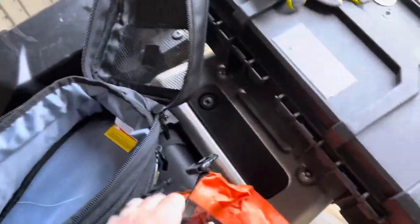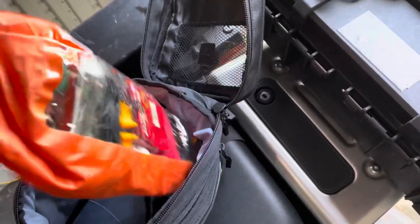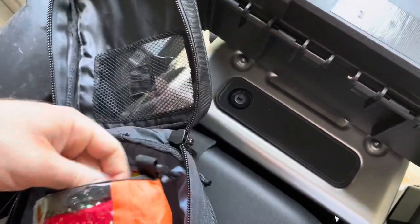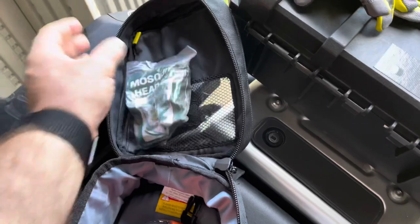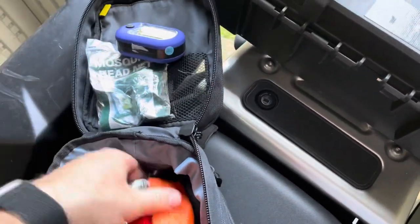That's everything outside the bag. Now the goodies bag — lots of stuff in here. This is a waterproof bag because when we ride it gets pretty wet. There's a mosquito net for the head, and everything you need to change a tire in the woods — it sucks, but there's a Harbor Freight light in there too.